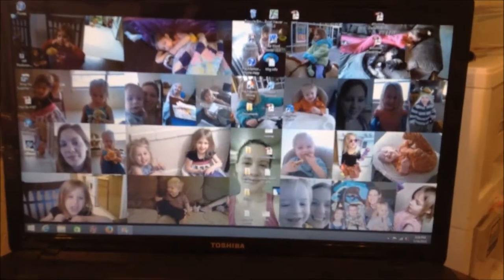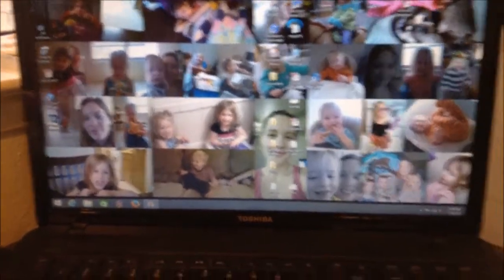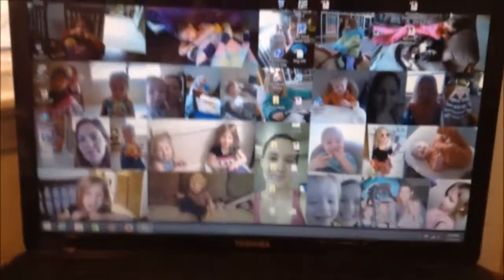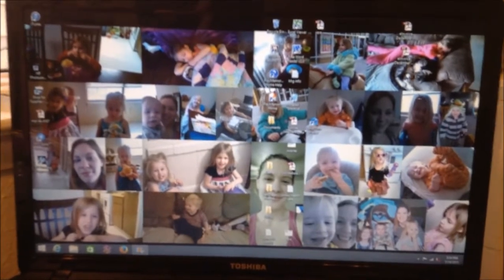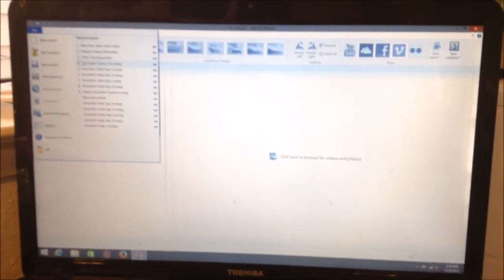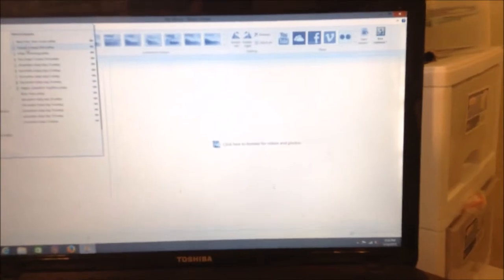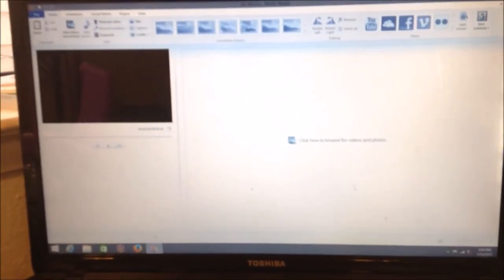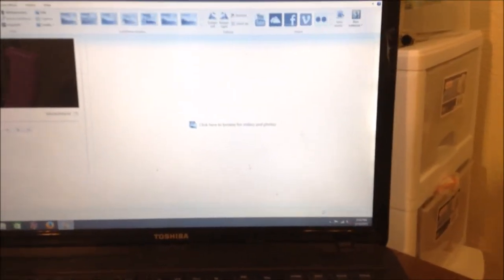I thought I'd show you just a little bit of what I use to edit. I'm not going to go through the whole editing process today — if that's something you're interested in, let me know and I'll do a dedicated video. Here is a layout I'm going to be posting — it has to upload and is going to take some time.